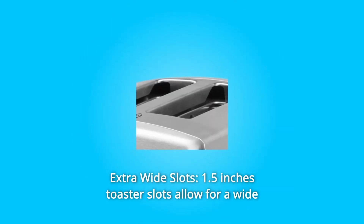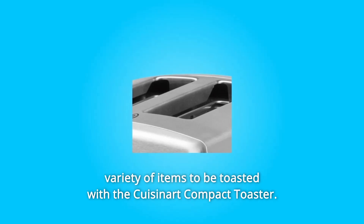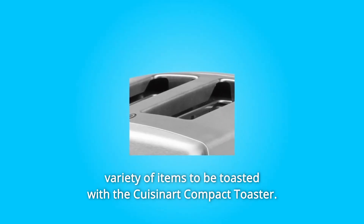Number 4: Extra wide slots. The 1.5-inch toaster slots allow for a wide variety of items to be toasted with the Cuisinart compact toaster.